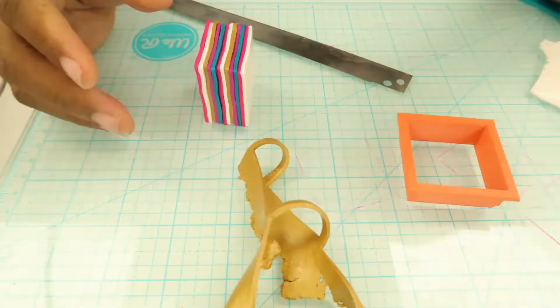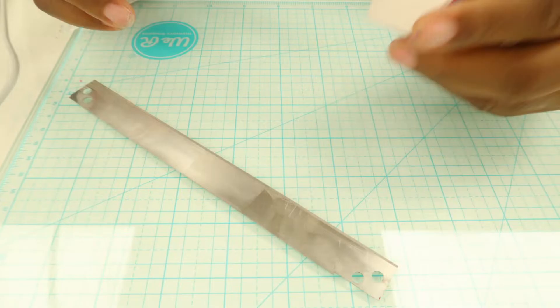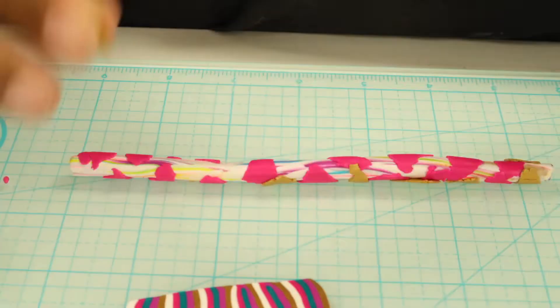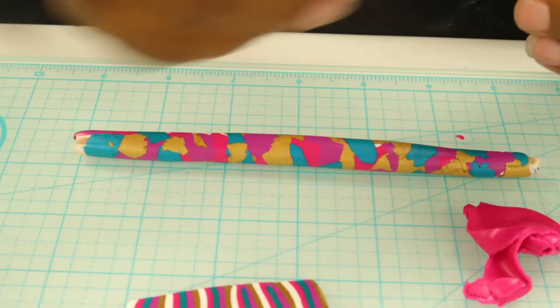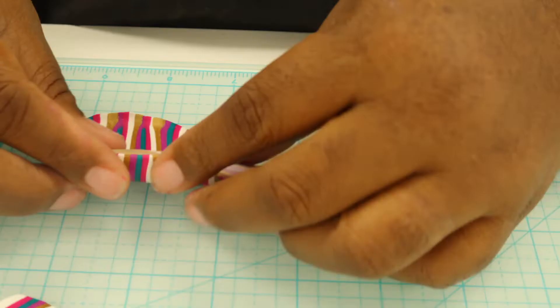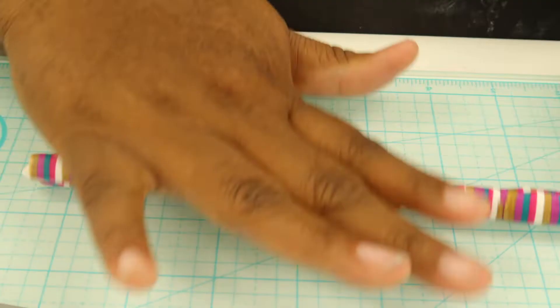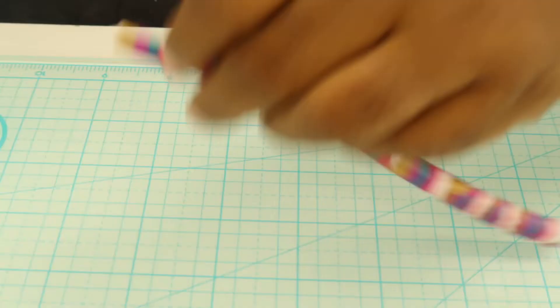I decided to make a little stripe cane — I took a square cutter and cut out a bunch of different colors, then stacked them on top of each other. I'm using scrap clay for the middle, just mixing it up and placing whatever colors on top. That helps you use up scrap clay and gives you a really good filled-in base for your hoops. Then I ran the stripe cane through the pasta machine one time, wrapped it around the hoop — I didn't want it to be super perfect.